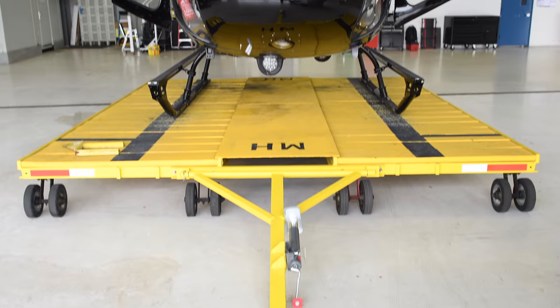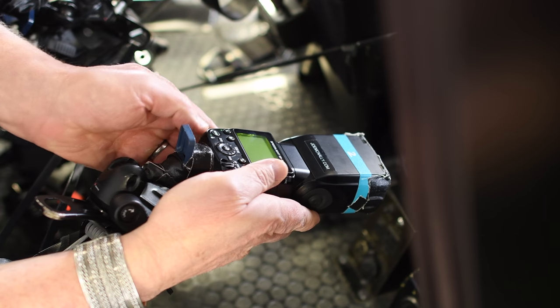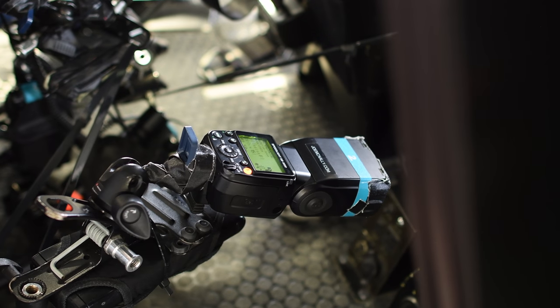Hi, I'm Joe McNally, Nikon Ambassador. I'm here with the folks at Hangar 95, and we're going to be flying over one of the most amazing places on earth, New York City. We have this helicopter lit with the latest in Nikon technology, the SB5000 radio TTL flashes. I'm going to be triggering them from another helicopter, with the backdrop being New York City. Let me show you how we're going to do that.